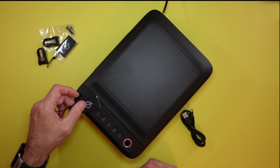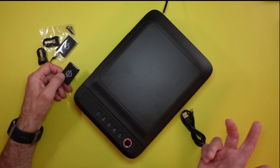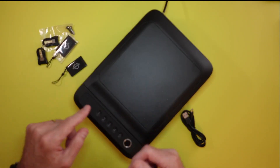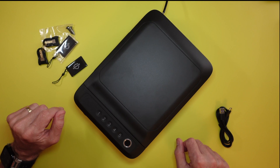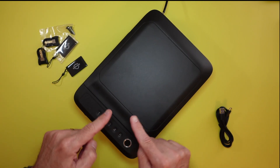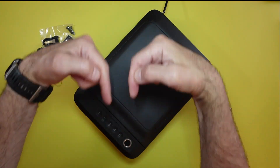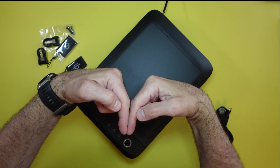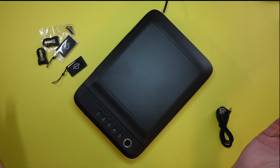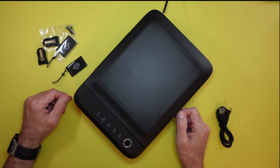If a fob isn't registered, it says 'Validation failed.' Same with an unregistered fingerprint — 'Validation failed.' I like that it talks to you; I like the audio feedback. It's super easy to use and program. Alright guys, I appreciate it as always — don't forget to like, share, and subscribe. I'll leave a link for this product in the description below. That is an affiliate link and I do get a small commission to help grow the channel and bring you value and education. Hopefully it helped — see you at the next review.